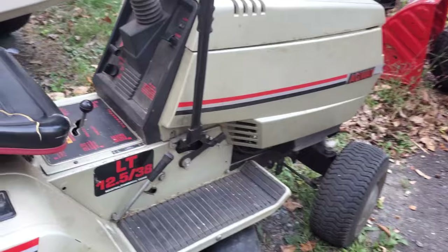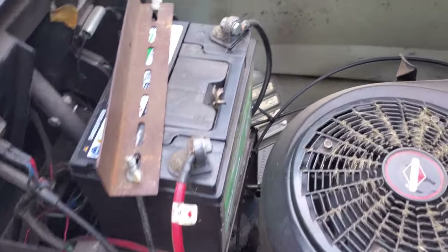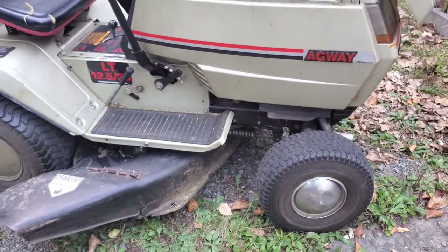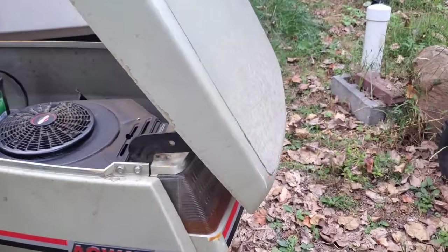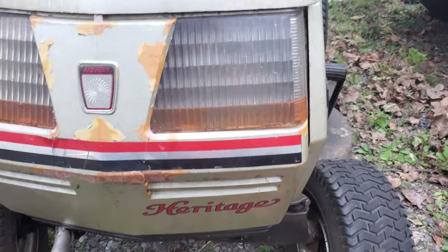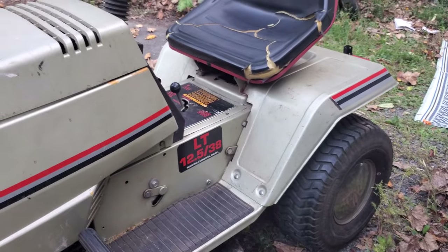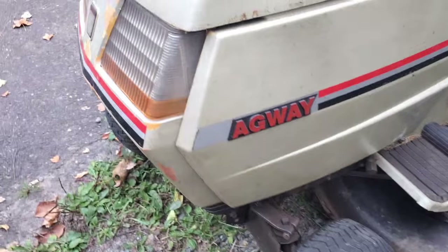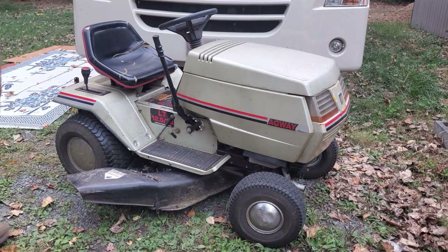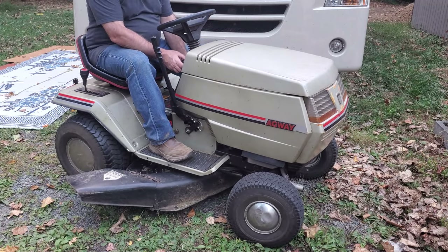Because it is a rear gas tank model — usually the gas tank on these MTDs was up front. This is a fairly unique model being that it was sold by Agway; they stepped it up a little bit with a different engine, different color, and some extra decals. It's a Heritage, still only a 38-inch deck because it's so old — that was the standard size back then. But this one actually runs, so we're going to get it started up.